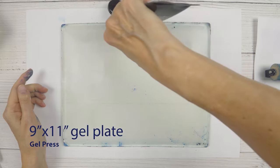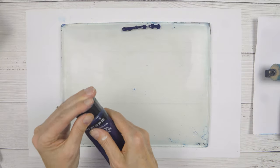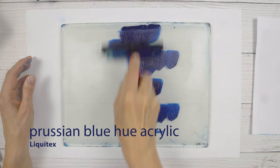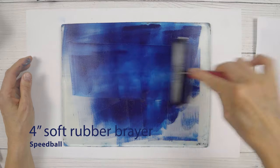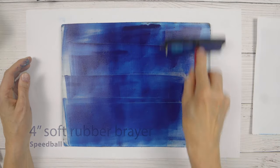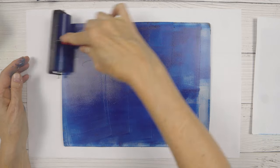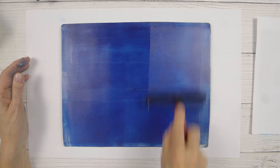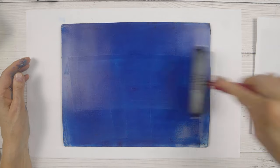Hi, I'm Heather Telford and I really enjoy gel printing with plants, particularly Queen Anne's lace when it's in season. Recently I did some gel printing directly onto card bases and envelopes. Usually I'll print on a piece of printer paper and then cut out parts of the print and make cards with them.